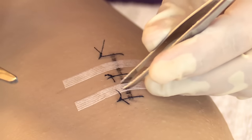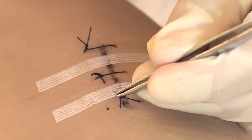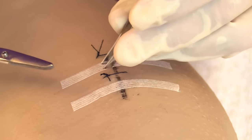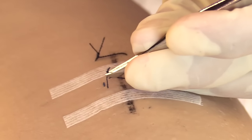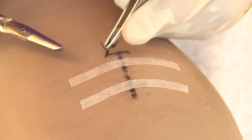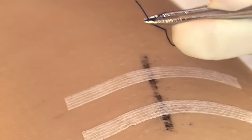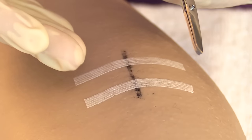Now remove the remaining sutures. Grab the knot, cut underneath it, pull up, then pull over the wound, and analyze the thread — it should look intact. Drop it in the gauze. Repeat the same process for each remaining suture: grasp the knot, cut underneath, lift up and pull over, inspect the thread, and drop it in the gauze. Continue until all remaining sutures are removed.